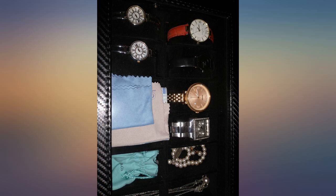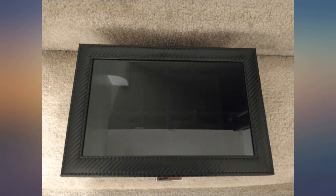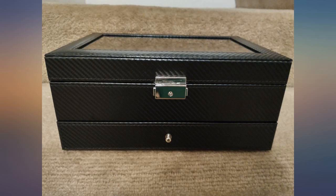My widest watch is just under 5 centimeters so they fit nicely in the slots. It is pictured with aviator sunglasses and unfortunately that is the only style that will fit in the tray. All in all, I'm happy.